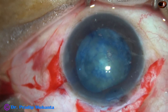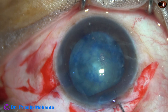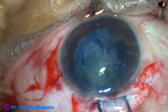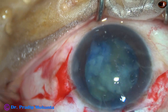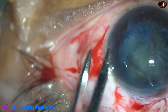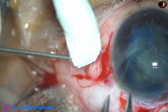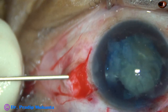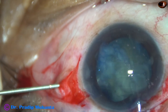I inject Viscoelastic. Now I take two hooks and try to hold the nucleus, but I could not hold it nicely. I found the nucleus in the anterior vitreous — it has not yet dropped. So I took a 24-gauge needle, pierced it through pars plana, 3 mm behind the limbus, went behind the nuclear mass and supported the nucleus.